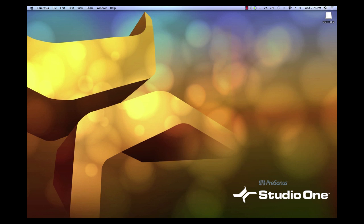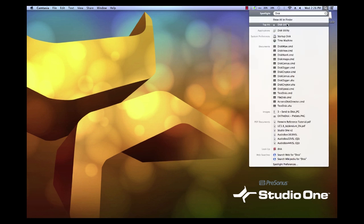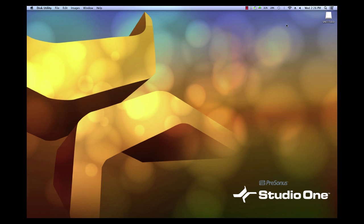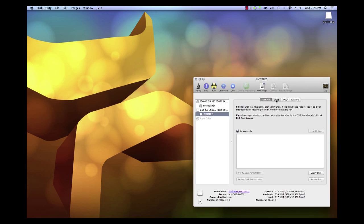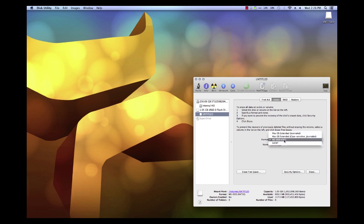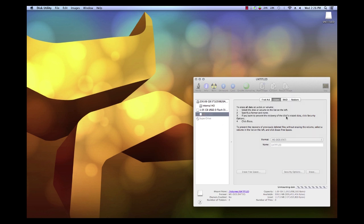Insert the USB thumb drive into your Mac. Click on the Spotlight search window and type the word DISC. When you see the shortcut for Disc Utility appear, click it. Select the USB drive on the left, click on the Erase tab, make sure the format is set to MS-DOS FAT, and then click the Erase button to format the USB thumb drive.